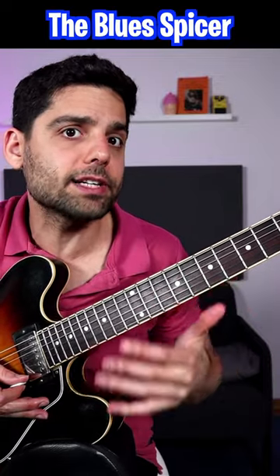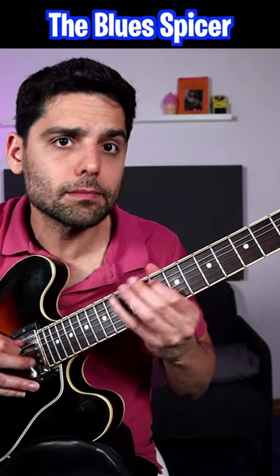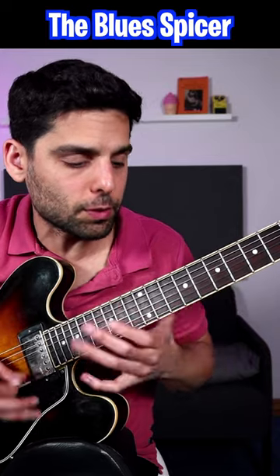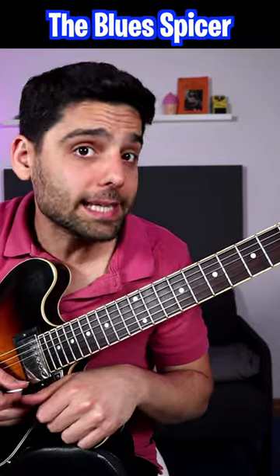So basically what happened here is I had the minor blues scale, but I kind of referred into the major 3rd as well, as well as adding the 6th in there.